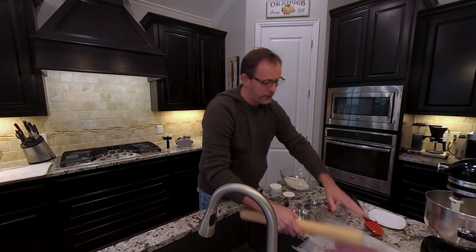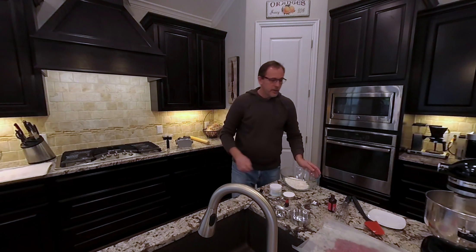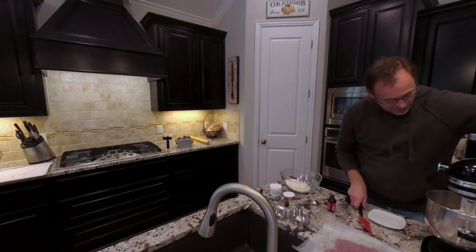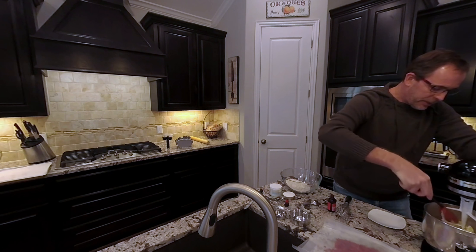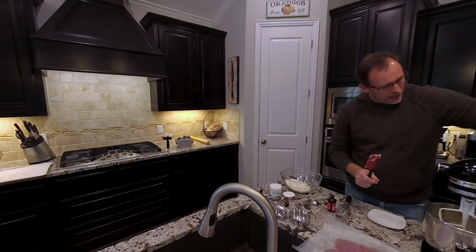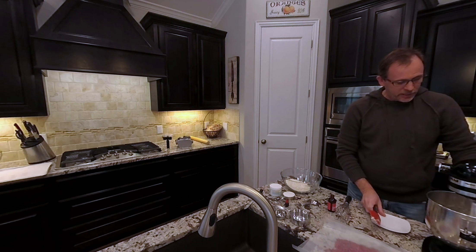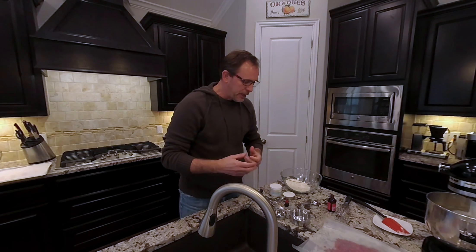That's looking pretty good. I'm going to turn the mixer off for a second, knock the mixture off the side of the bowl, and then bring it up to a little bit higher speed. I'm going to let that run for about three minutes so I can really get a lot of air in there and break it apart.